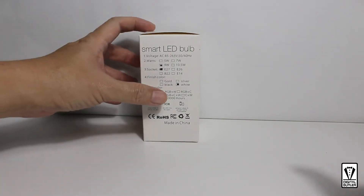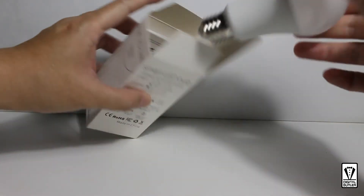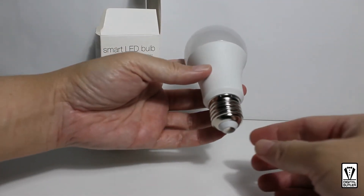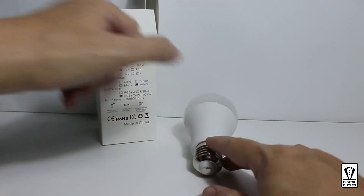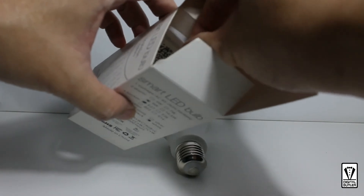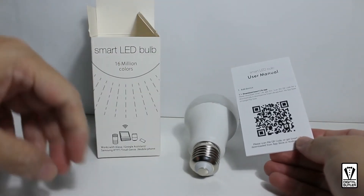Now let's take a look at what is inside the box. We have the bulb of course. Note that this bulb fits an E27 socket. The other item in the box is the user manual. You won't need this today as I will be taking you through the entire process in this video.